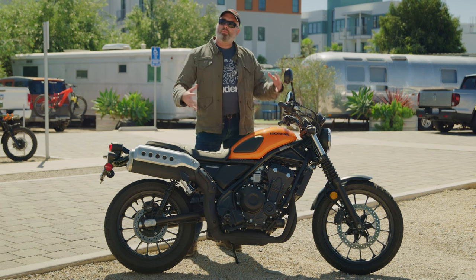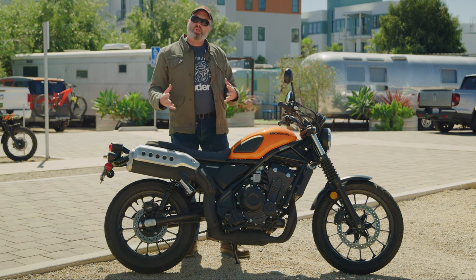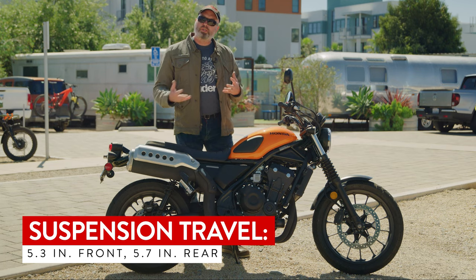Since it's a bike that could be ridden lightly off-road, Honda gave it a little bit more suspension travel.